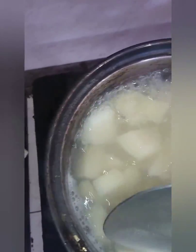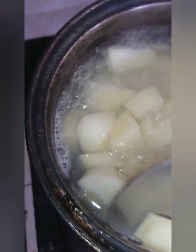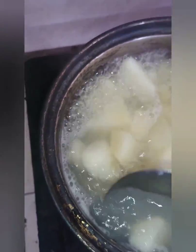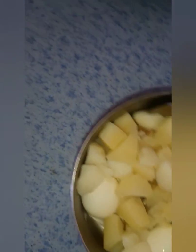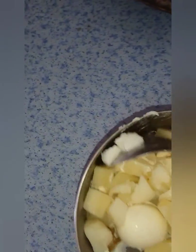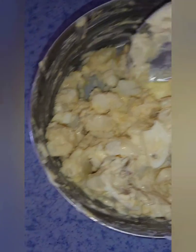My potatoes are finished — you can see it breaks apart into smaller pieces easily — so I'm going to strain this now and add it to my bowl. I'll take out the skin, then add the potatoes and mix everything up. In the process, I mash the eggs into smaller pieces. I've already added black pepper and salt, so it's just a mix. And that's the final product when you're finished.